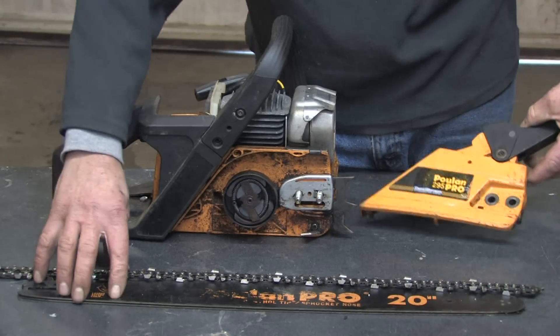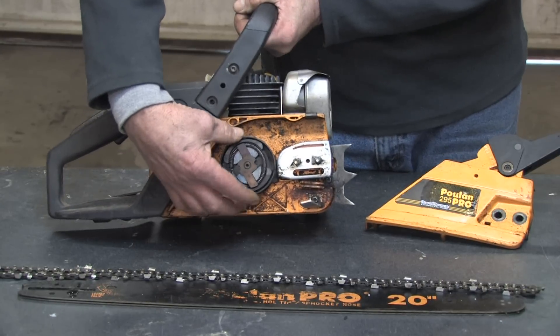This is the cover assembly that holds the bar and chain on. Here we have the clutch assembly that drives the chain.